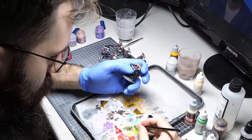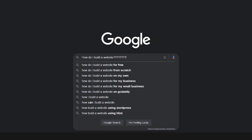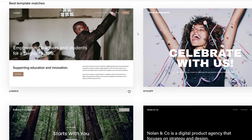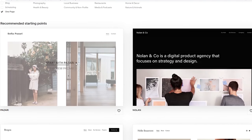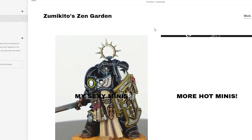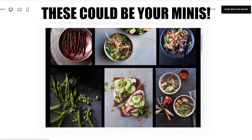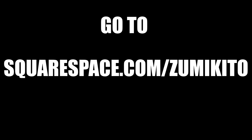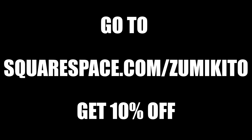But before that, we gotta talk about today's sponsor, Squarespace. Do you just hate coding like I do? Do you just wanna focus on your craft instead of spending countless hours creating a website? You can easily create a website of your dreams without coding with Squarespace. Simply choose a template and since everything is drag and drop based, you can upload your photos and arrange it as you please. This is absolutely great if you are a commission painter or you just want a simple website solution. Go to squarespace.com for a free trial, and once you are ready to start, use it to save 10% off your first purchase of a website or a domain.